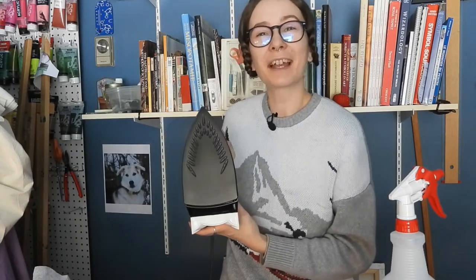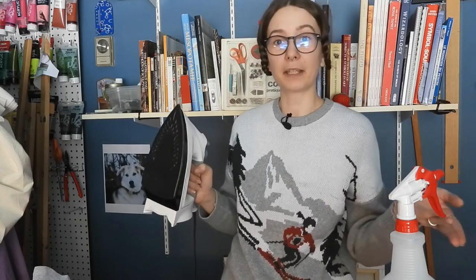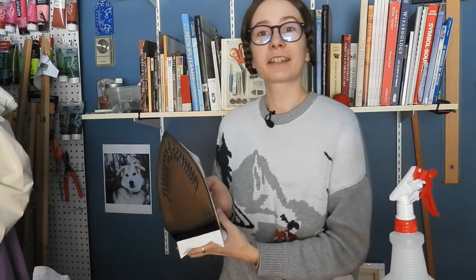Did you already know about this hack? Please tell me in the comments down below if you did. Thank you so much for watching. If you like this video, please give it a big thumbs up. You can subscribe to this channel for more crafty time with me, and you can also check out my Instagram at gallicanglicai underscore Regina. Until next time, please drink plenty of water, be kind to yourself, and I will see you next Wednesday. Bye!